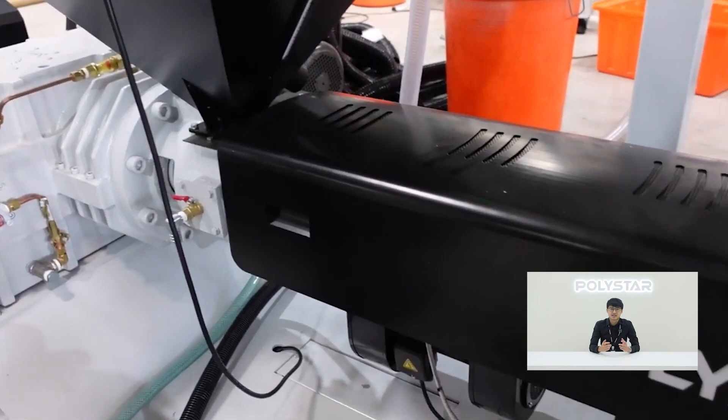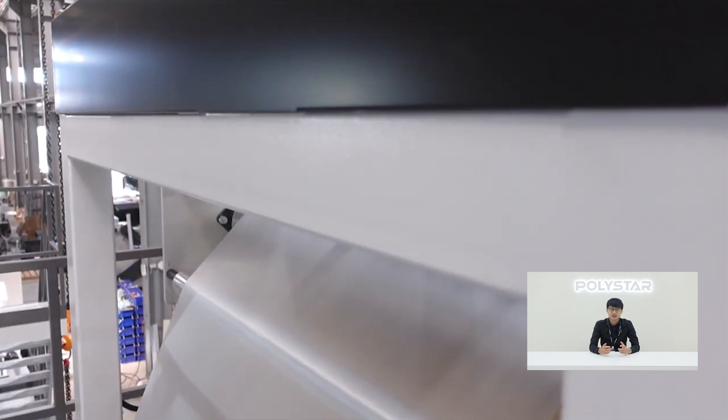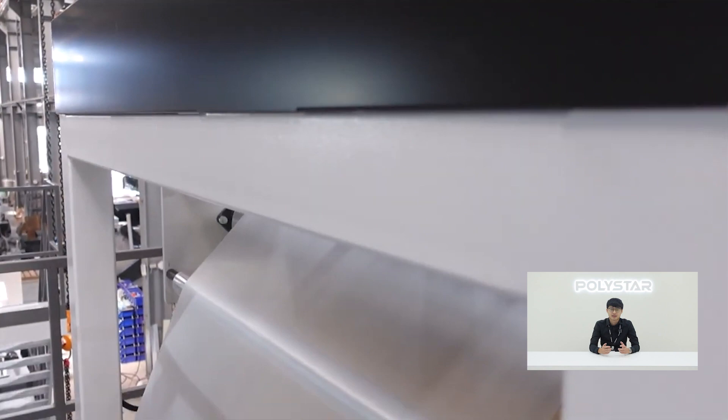you need a reliable blown film machine. StarX Monolayer Blown Film Machine is a perfect choice for making single layer LDPE shrink film. This machine has been one of our best-selling models in the last 20 years, and it has earned recognition for its outstanding performance and stability.